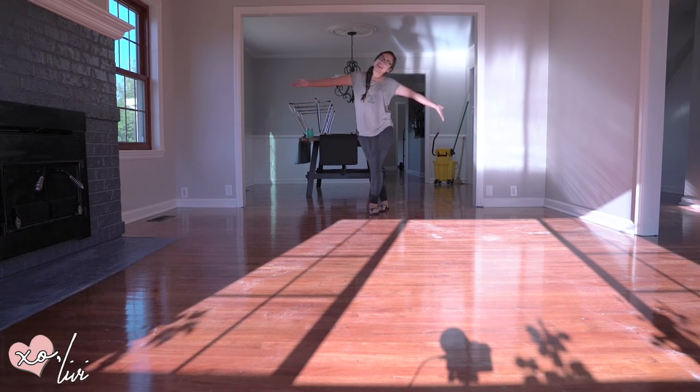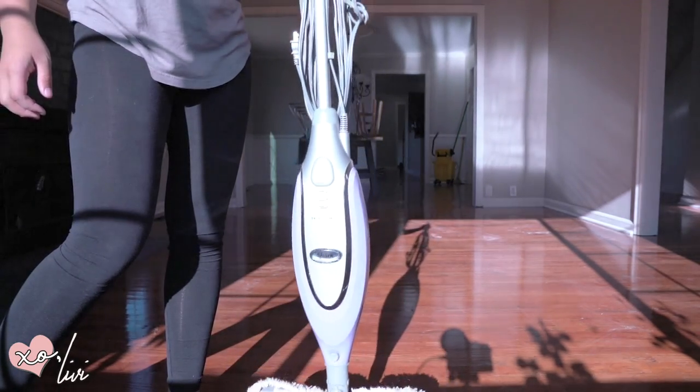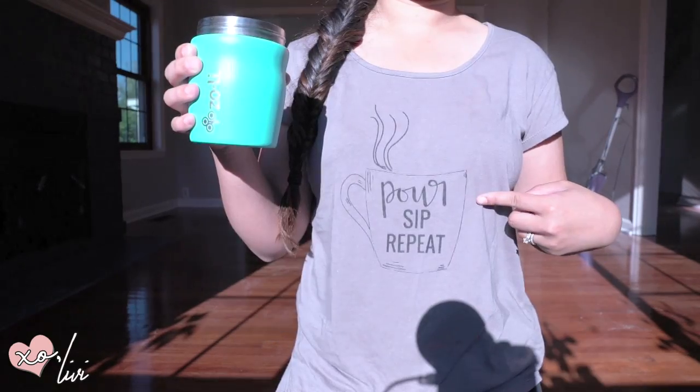Hello friends, welcome back! The painting of this house is done. Since the floor is really dirty, I am going to steam it up, but first gotta have my coffee — it's gonna be on repeat.